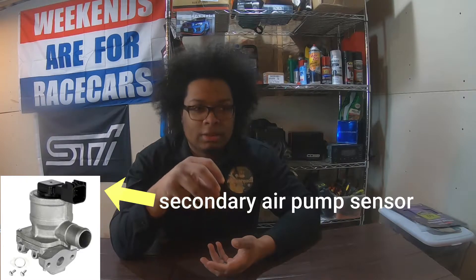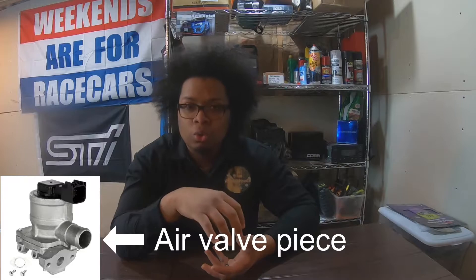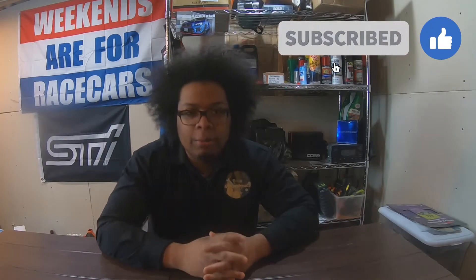Welcome back to the channel. This video was filmed yesterday and it has something to do with the air pump deletes on EJ model motors. Basically in the video you're going to see him taking out the sensor part, which is enclosed in a metal bracket. He's just taking the sensor part that actually functions so it can be plugged back into the wiring harness where the secondary air pump went originally, so he could get a correct reading.